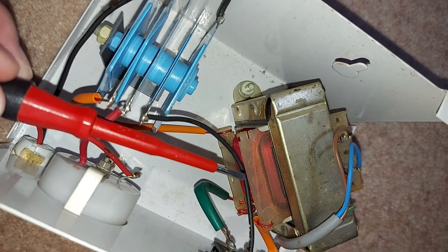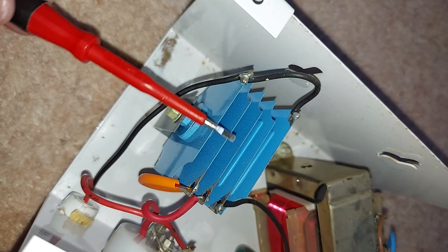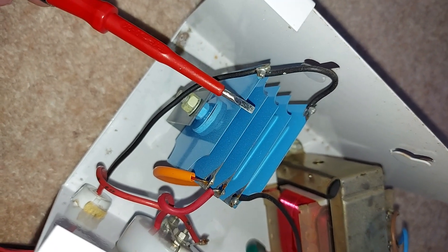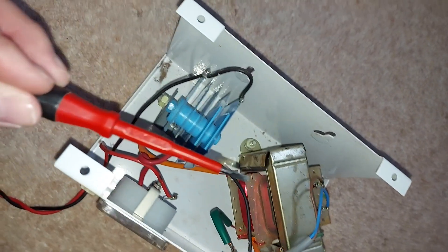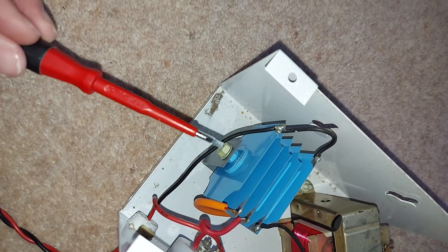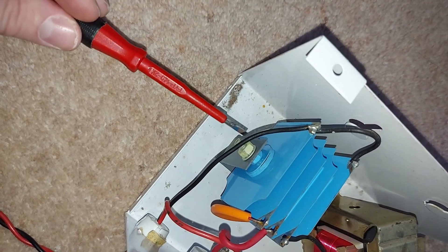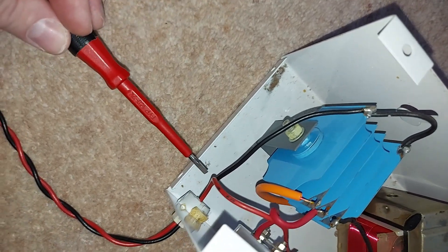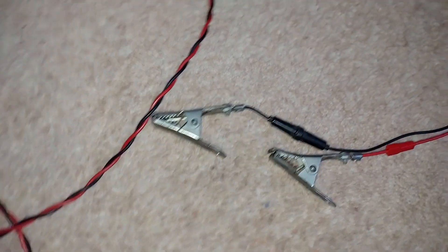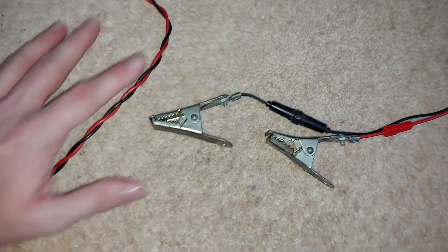Lower voltage electricity then leaves the transformer and flows down the wires into this blue thing here, which is called a rectifier. The rectifier converts the AC electricity that came into the machine and through the transformer into DC electricity. DC stands for direct current and that's what the car's battery needs to recharge. So once the rectifier has done its thing, DC electricity flows out the front of the machine all the way along to the crocodile clips, which you connect to the terminals on your car's battery, and then with a bit of luck your battery charges up and all is well with the world.